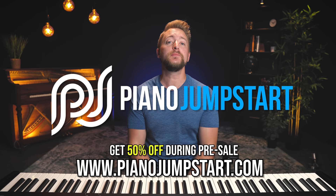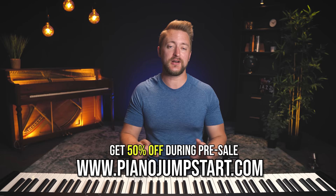We're gonna take it up a notch. And before we dive into that, I want to remind you there's just a couple of days left to get the pre-sale discount on the brand new Piano Jumpstart course. If you want to learn the building blocks to like hundreds of your favorite songs, that's what you want to check out. There's a link down below and we'll talk more about that in a bit.